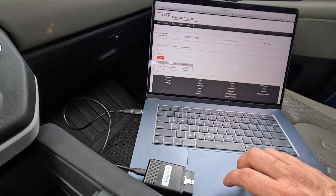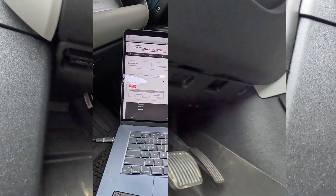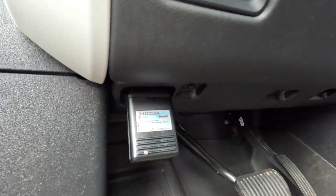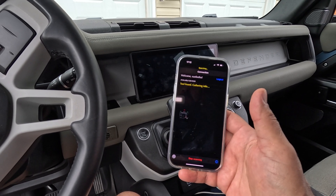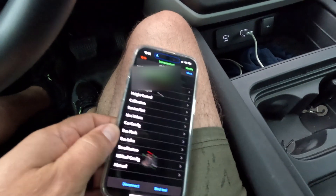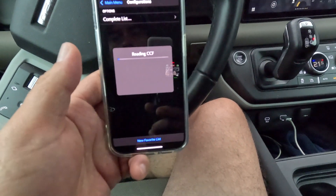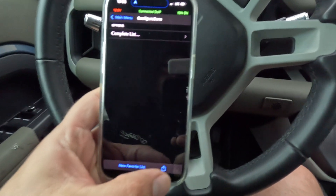Next thing we're going to do is go into the programming mode within the tool through the phone. Down in the footwell there is the OBD2 port — plug that in and it looks like it's doing something. I'm going to search for the tool on the phone — tool found, gathering information, all loaded up and looks like we are ready to go. An important thing to do is keep a record of your existing CCF config files before you start changing anything, in case you need to go back. You can export and email them to yourself so if you need to revert anything, you can.